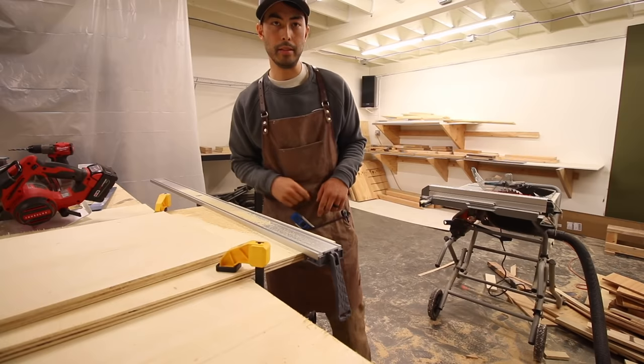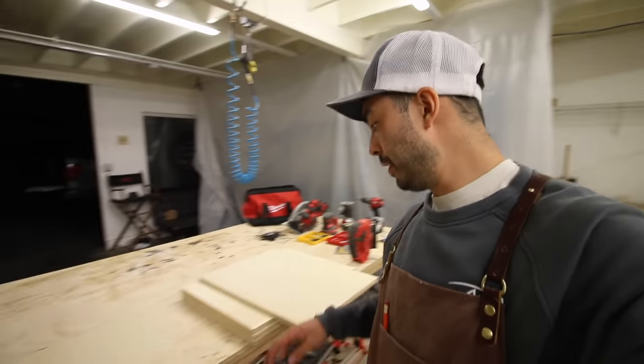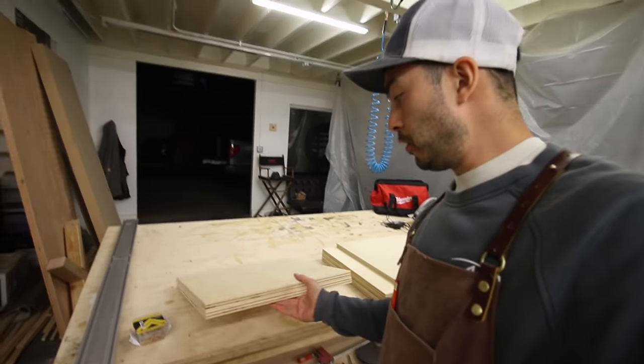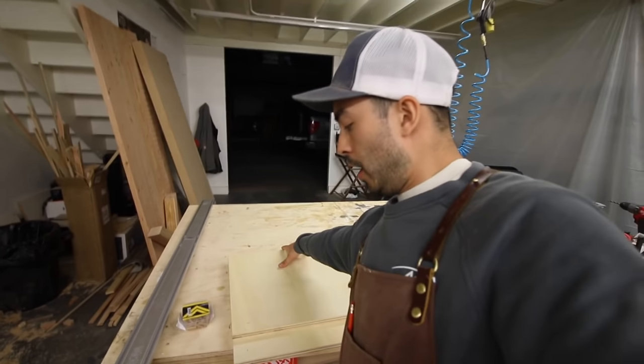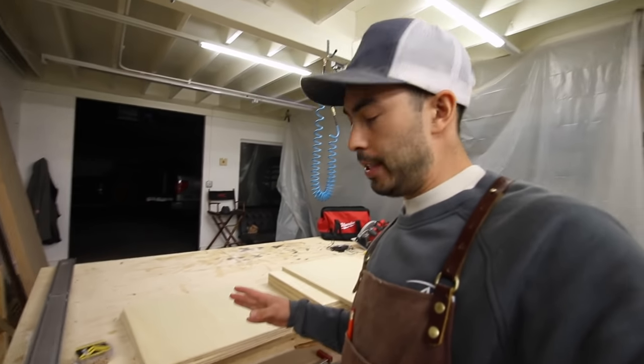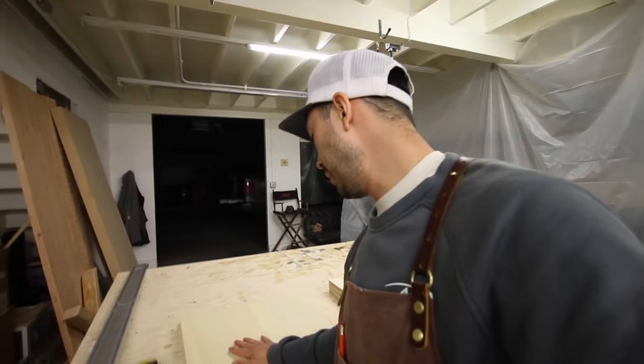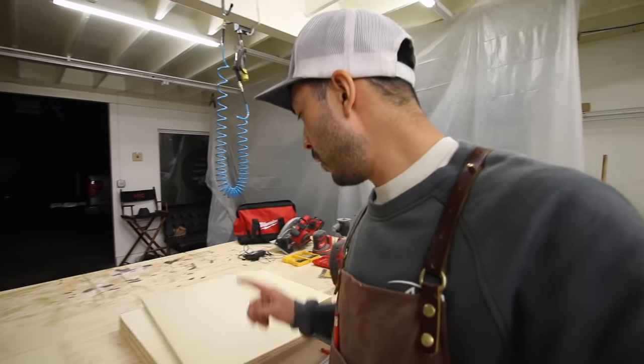I'm going to go ahead and cut three more of those for a total of four pieces. Okay, so we got all of the frame pieces built - we've got four of the 18 by 24s and then we've got two end caps, which I realize have to be 18 by 18, so just a square 18 by 18.